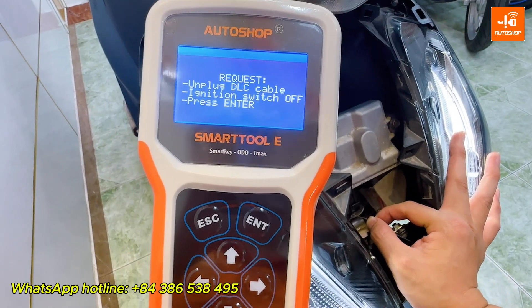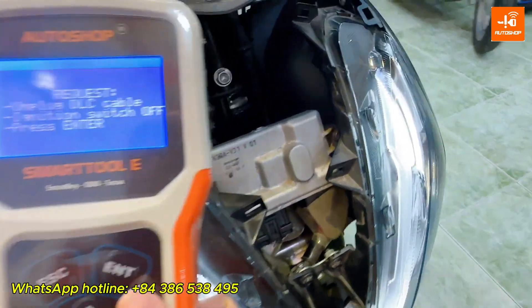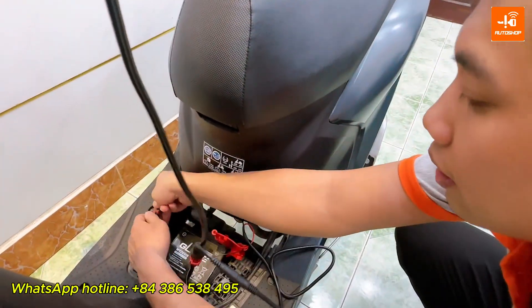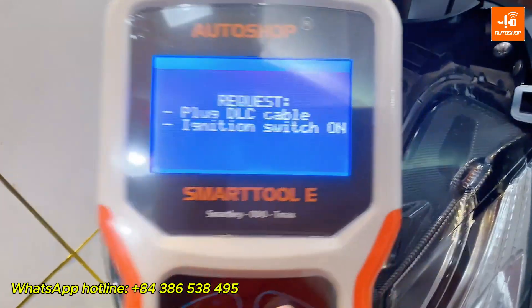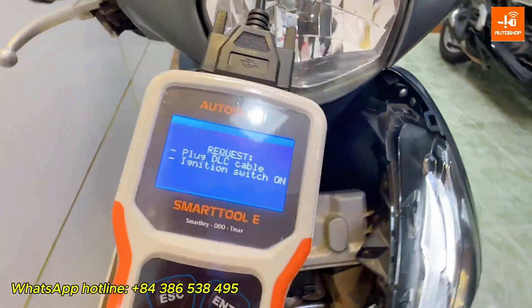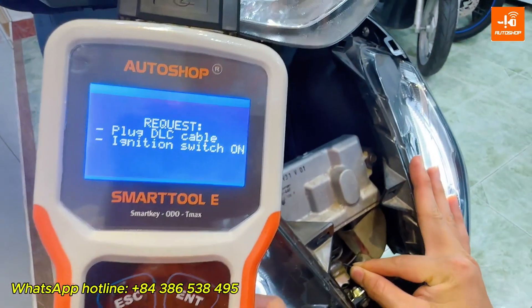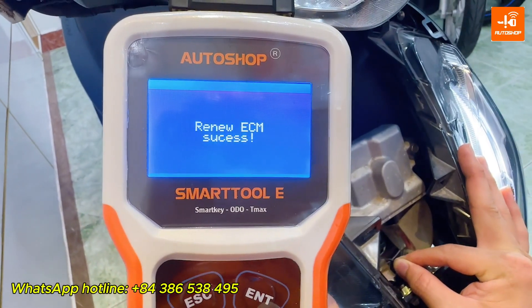Unplug the DLC. Supply power for the ECM one more time, then press ENTER. Plug the DLC and supply power for the ECM one more time. Renew ECM ID success.